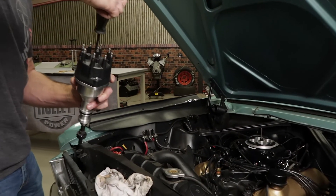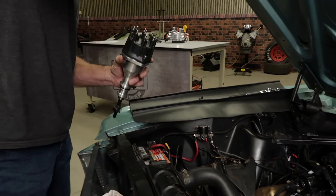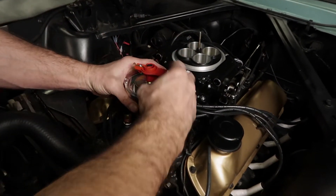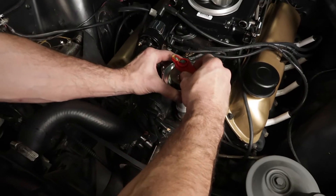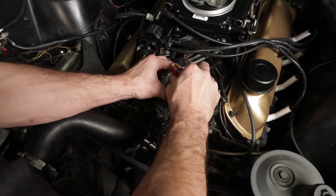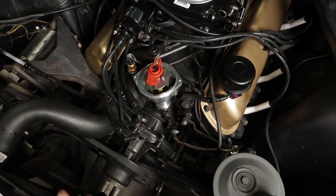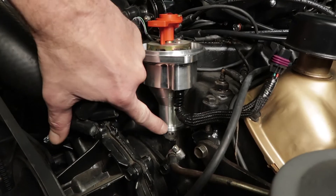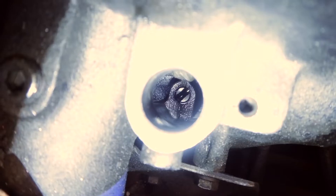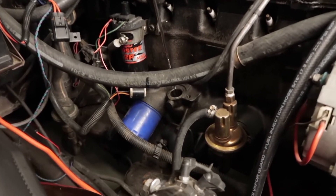Remove the cap from the HyperSpark distributor. Remember how the rotor rotated as we removed it? Position the rotor so that when it drops down and meshes with the cam gear, it's pointing towards the number one spark plug wire. If the rotor doesn't land in the desired position, lift the distributor up and back it up a tooth, then reinstall until you're satisfied with the rotor location. Make sure that your distributor is fully seated on the engine or intake. If it's not, on some engines you may need to rotate the oil pump shaft to allow for proper alignment. An oil priming tool or a long screwdriver should usually do the trick.